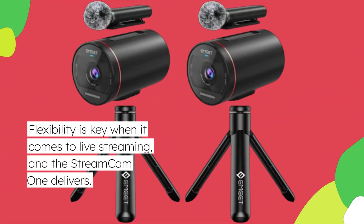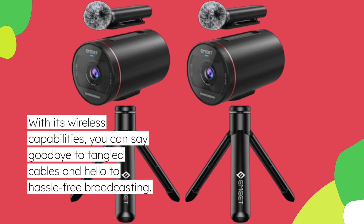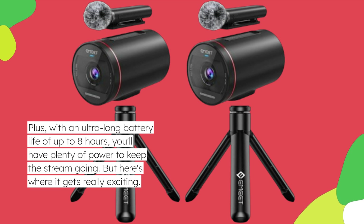Flexibility is key when it comes to live streaming, and the StreamCam 1 delivers. With its wireless capabilities, you can say goodbye to tangled cables and hello to hassle-free broadcasting. Plus, with an ultra-long battery life of up to 8 hours, you'll have plenty of power to keep the stream going.